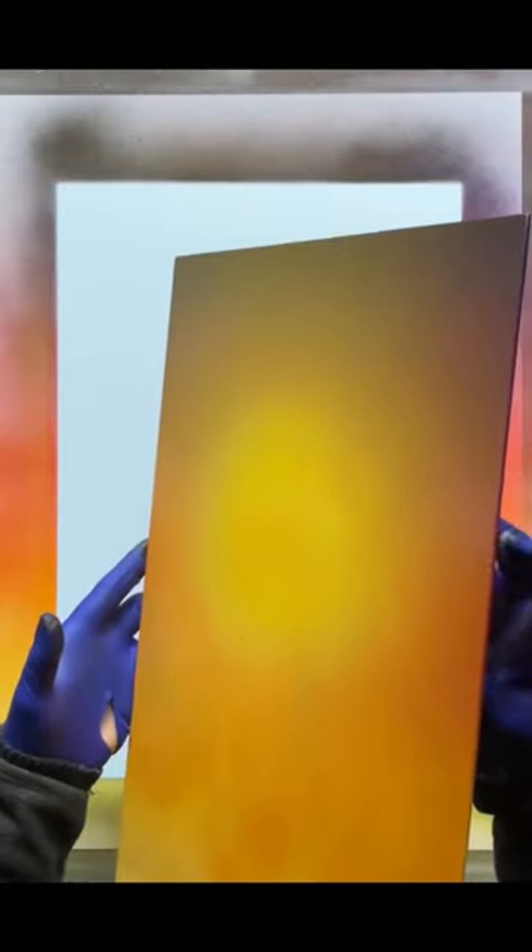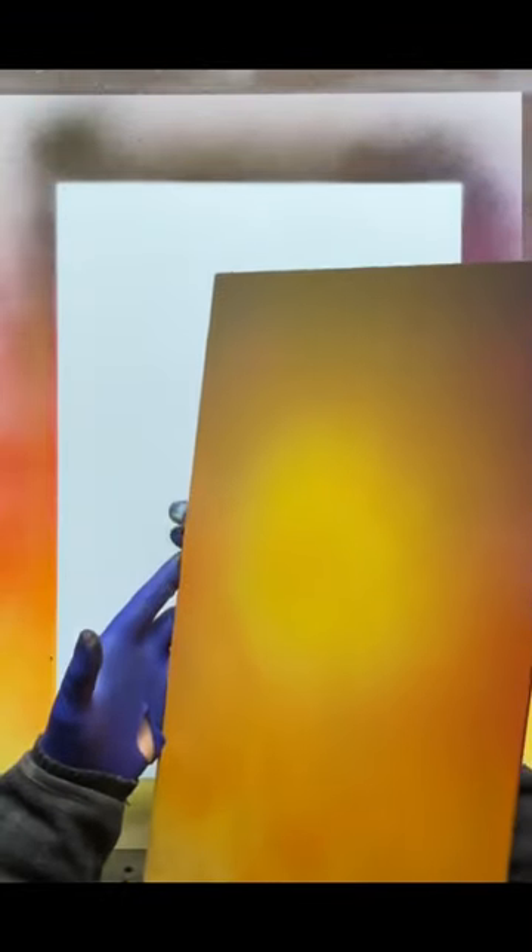I'm gonna lift it up so you can see the back. You don't need to worry about the colors. I'm not gonna lock it until I've turned it over — it's a bit tricky.